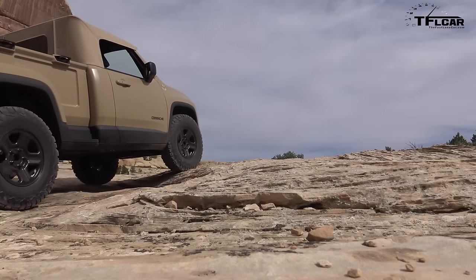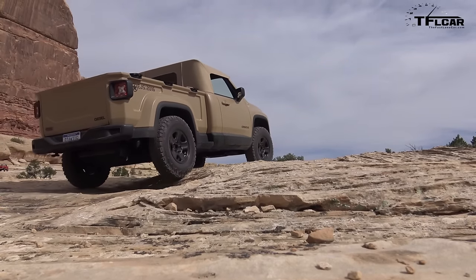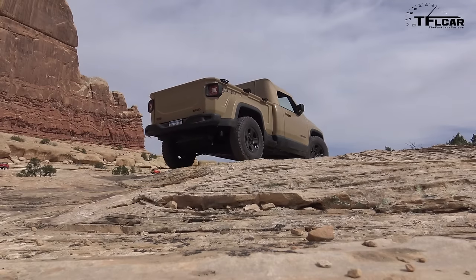Now what you're hearing is the wheels rubbing a little bit on the rear wheel wells. This looks like a mostly composite setup that they have. I've got to tell you, when I saw this bed up close, it certainly looked like it was production ready — like something that came out of a factory, as opposed to something that was dissected in pieces and put together for a one-off.